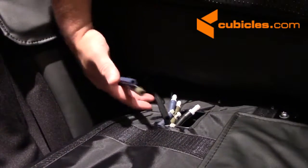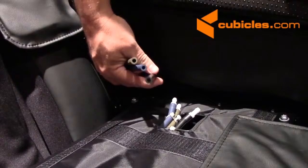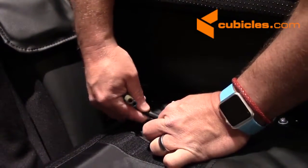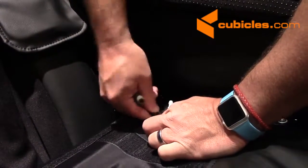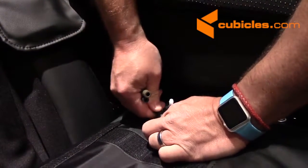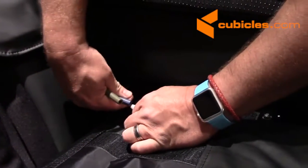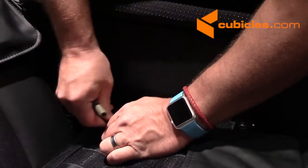Now we're just going to take the hoses from the armrest and match them up — they're color coded. You've got a black hose, so attach the black hose to the black hose. Make sure it goes on all the way nice and tight. And do the same thing with the green hose and the blue hose — push it on nice and tight.